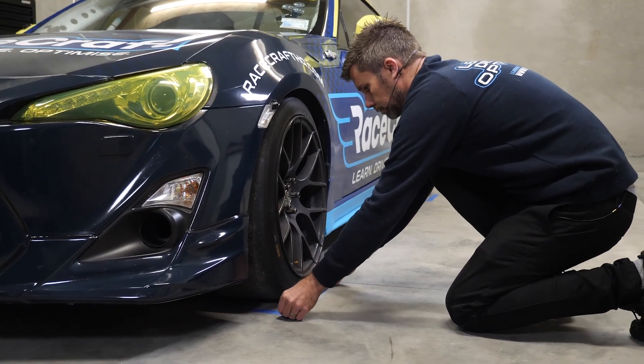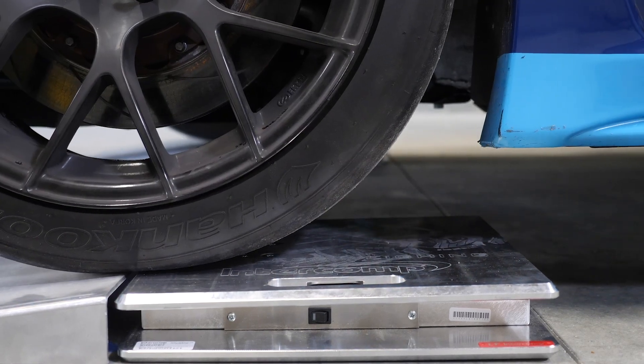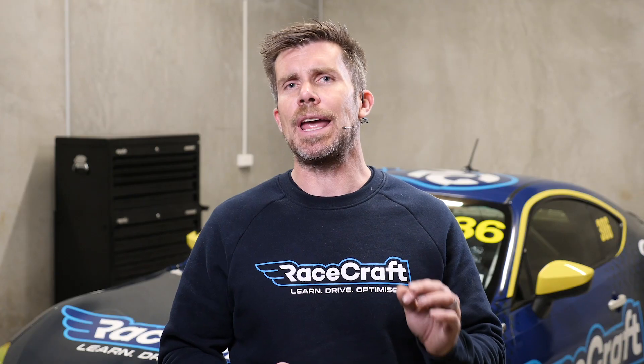It's important when we're marking out that area to take into consideration the size of the scales, because we're trying to set up our area so that when the car is rolled onto the scales, the wheels will be relatively close to the centre of the scales. We don't have to be millimetre perfect here — there's definitely some room for error — but we're not going to get the best results if we've got the tyre right on one edge of our corner weight scales.